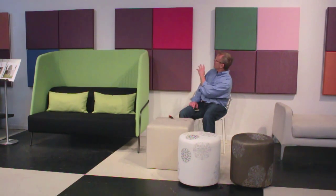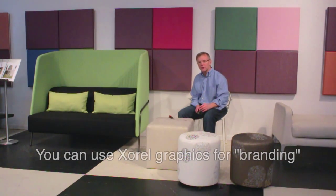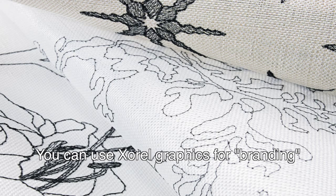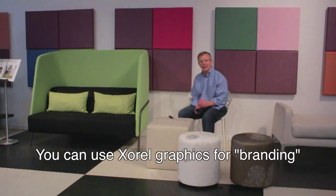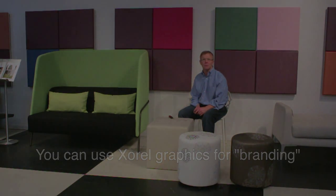One other quick thing — pricing of Zarell. If you go with a standard solid color, like you see behind us, and we have many colors, it's roughly $35 a yard. If you go with a printed or an embossed Zarell, it's roughly $55 a yard. If you go with an embroidered Zarell, where we take Zarell yarns and weave on top of Zarell, it's going to be $85 plus per yard. Again, thanks for taking time to review Carnegie Zarell.